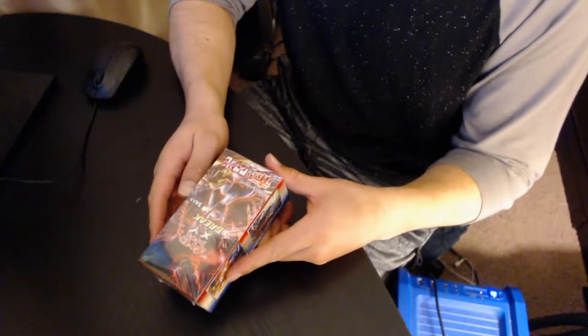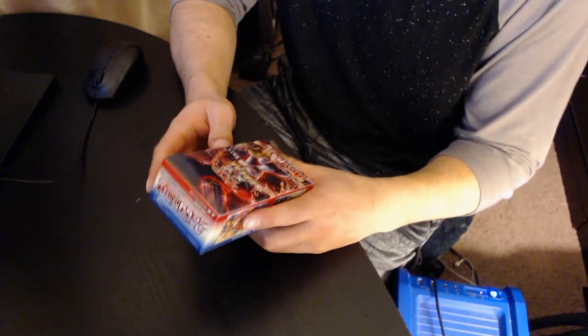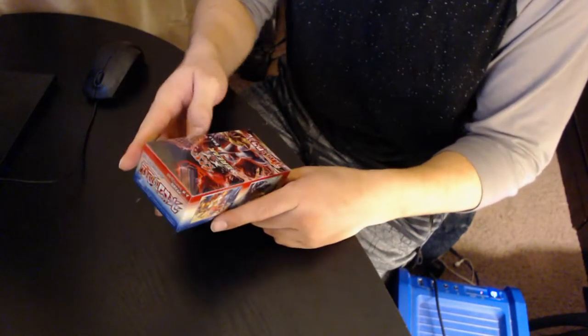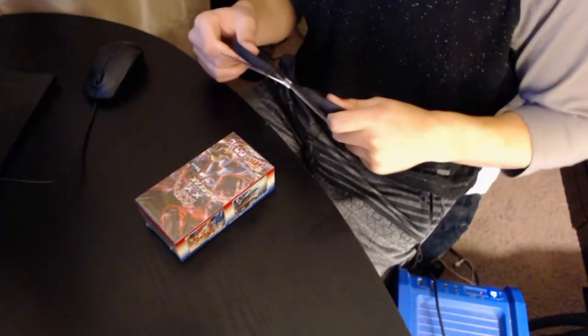This is gonna be my first time opening cards in so long. Sorry for the camera angle — I'm trying to still work everything out because I don't have everything set up how I want it to be. It's a work in progress.